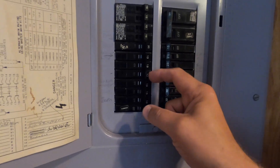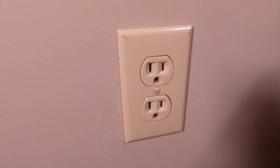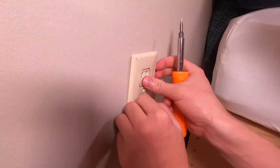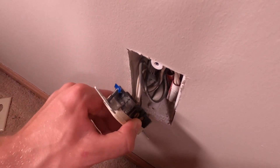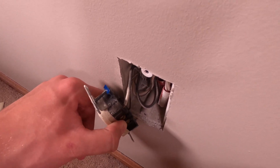Turn it off. What do you want to do first? Take it off in the first place — okay, let's hop to it. Get those screws off, there are some wires back there. Let's get the tester and make sure, for sure for sure.